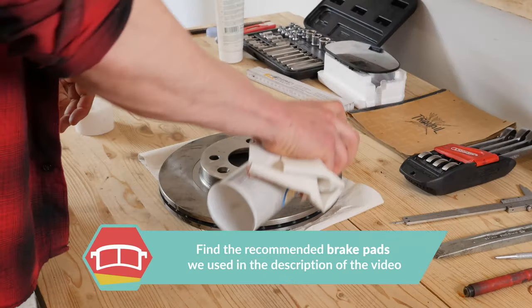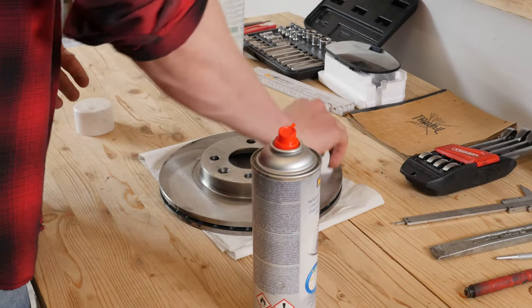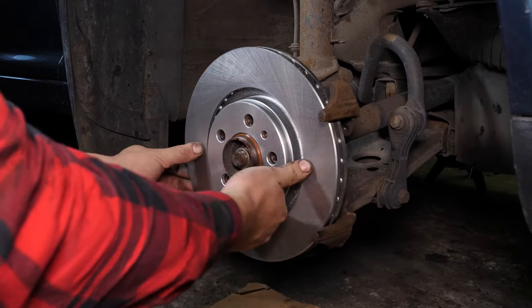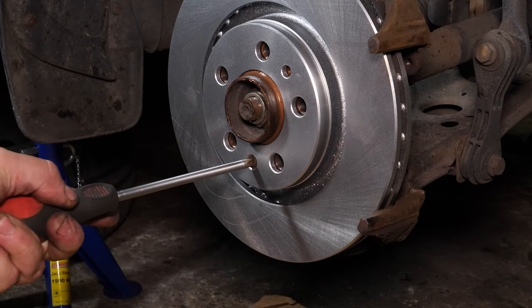Put the new disc in place — you should have already cleaned it with brake clean fluid and paper towels to remove any storage paraffin wax. If your new disc is coated, you can place it directly onto the wheel hub. You can now put the holding screw back in place.